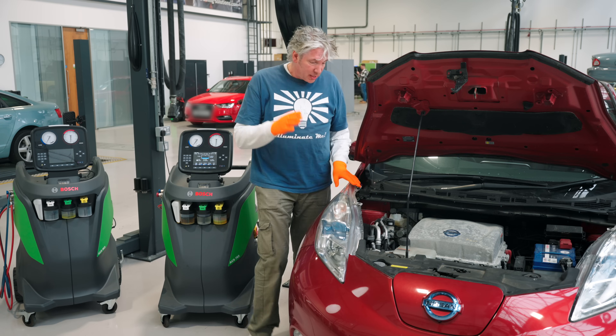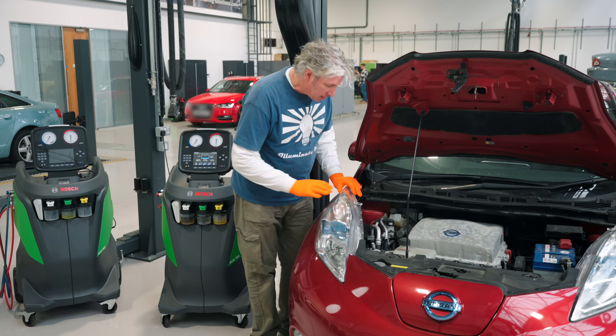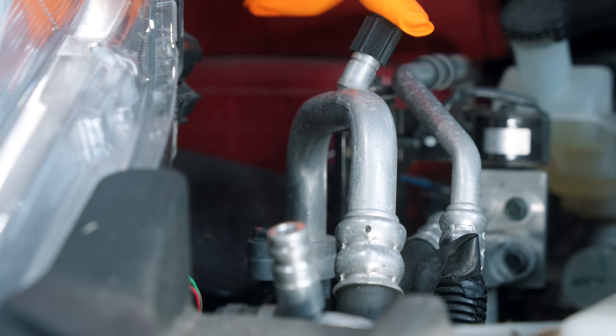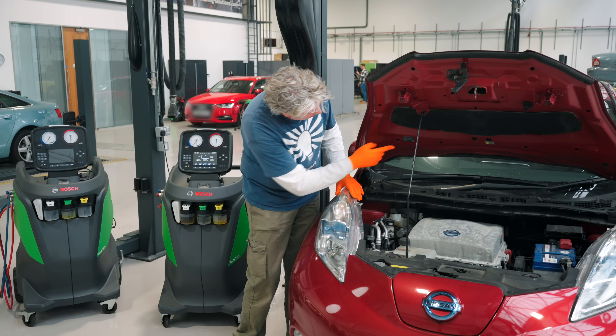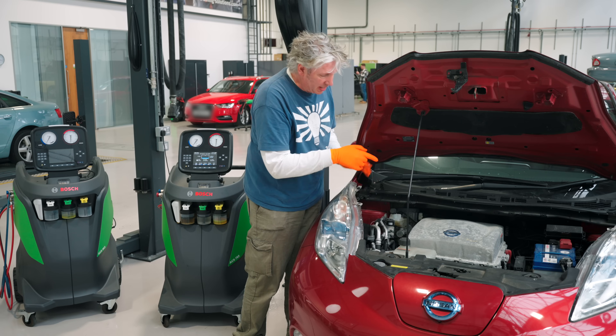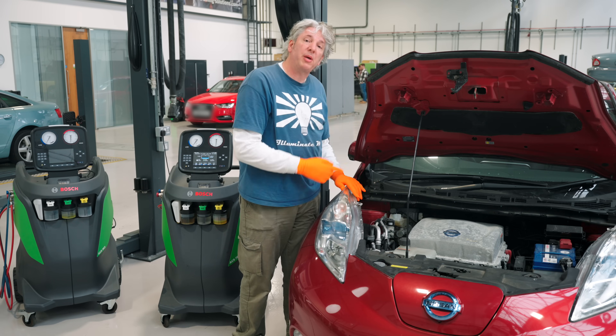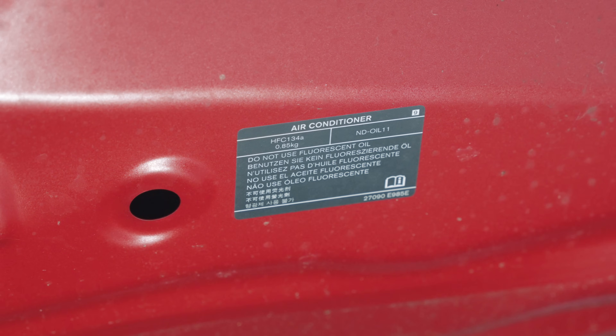The next thing we need to do is actually remove the refrigerant from the air conditioning system on our Nissan Leaf. You can see you've got your two little in and out ports there, but there's also more importantly a little sticker just here, and that's going to let me know exactly how much refrigerant I need to have in the system — just about 800 grams — and also what refrigerant it's going to be. In this case it's R134A.